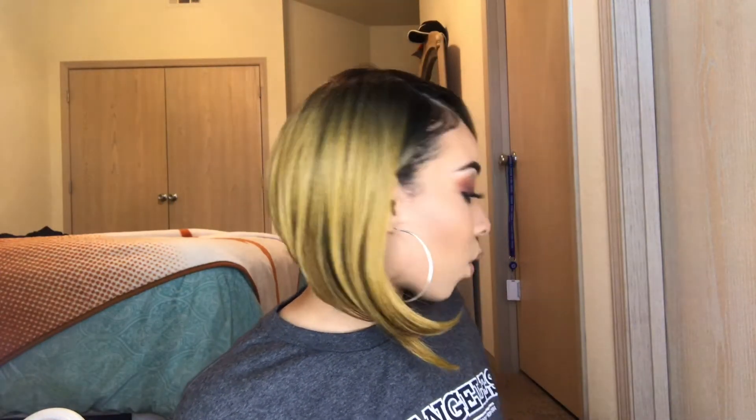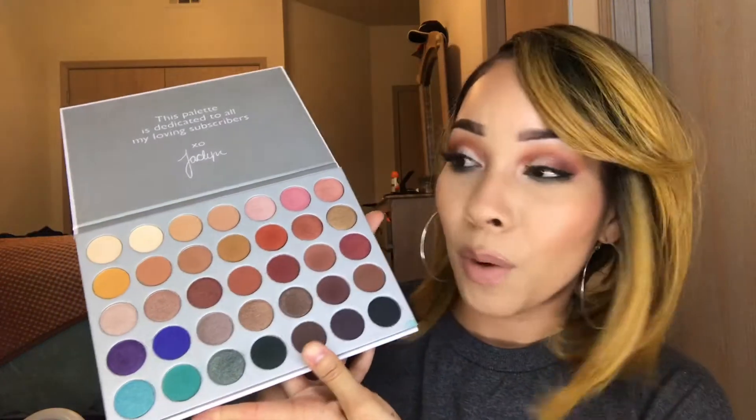Hey babes, welcome back to my channel, I'm Jasmine. Thank you so much for watching. If you are new, welcome to my channel, and if you've been here before, hey girl! So today's exciting video is going to be on this eye makeup look that you see right here. I used the Jaclyn Hill by Morphe palette. I finally got my hands on it — I ordered it on September 22nd and it got lost, but I finally have it and I'm so excited.